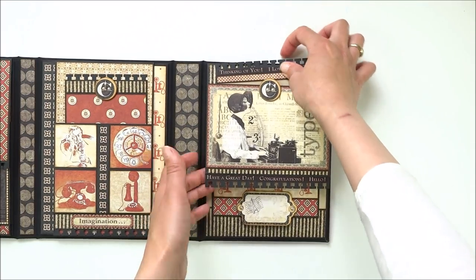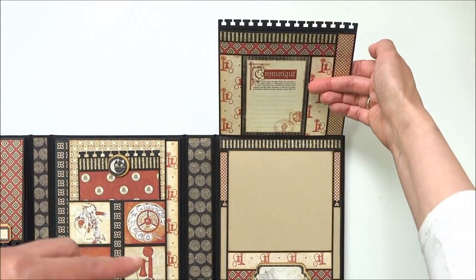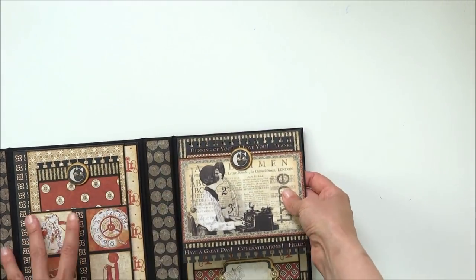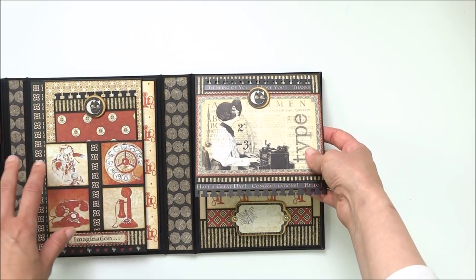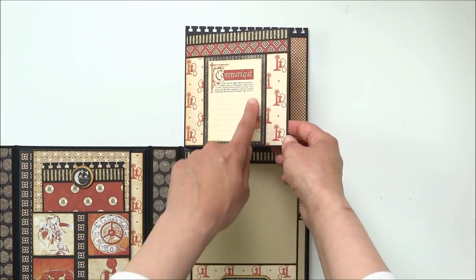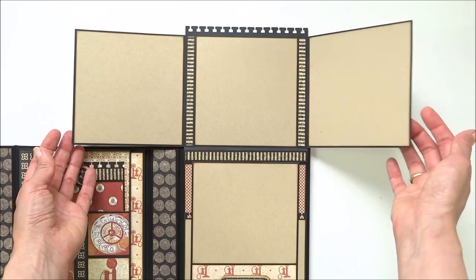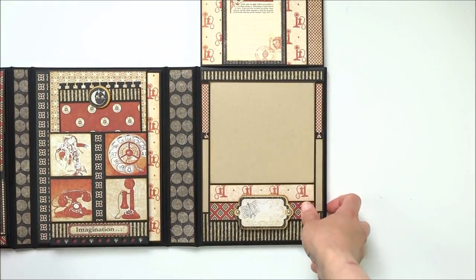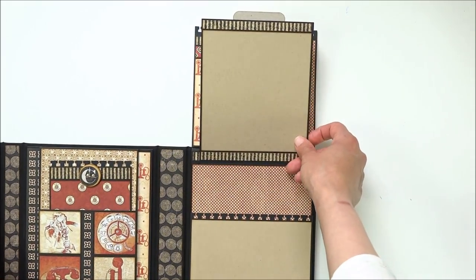Here is the last page - it's a flap with a pocket and small photo mat inside. The size of this project is around seven by nine inches. The punch I used is from EK Success, called Binding Edge. Inside are two flaps with space for journaling, and these two flaps open to the side for more room for pictures.